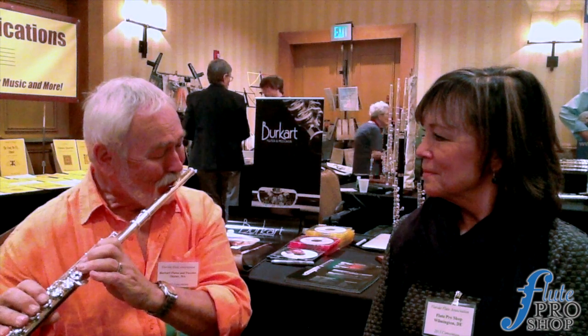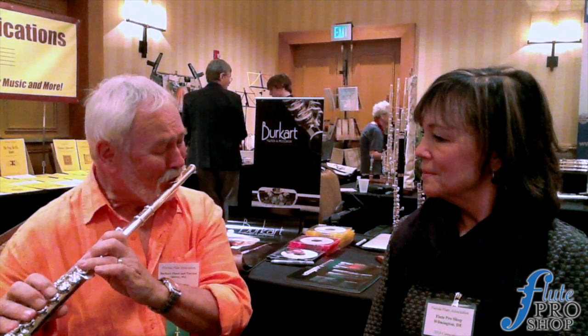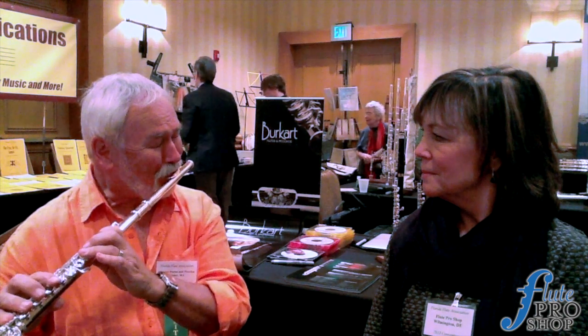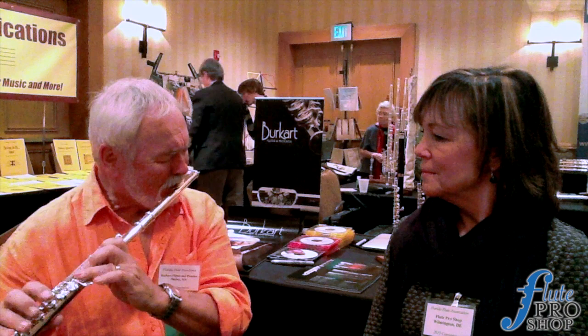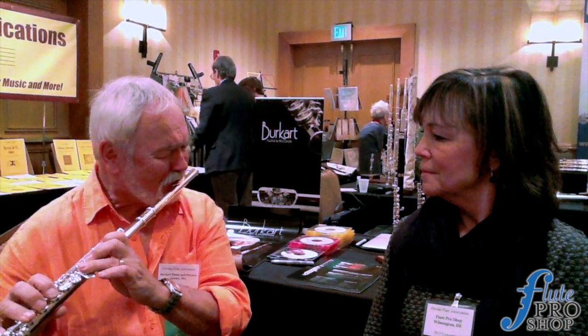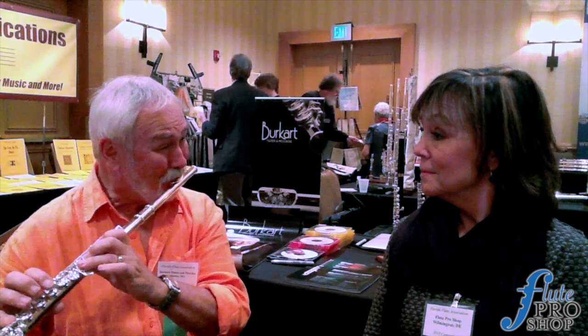Can you play something a little classical for us? [Jim plays a classical piece.] Fabulous. The new series.